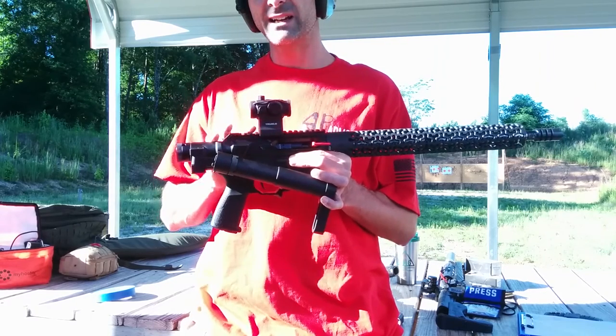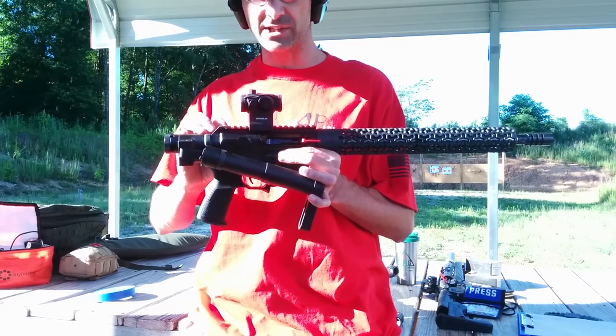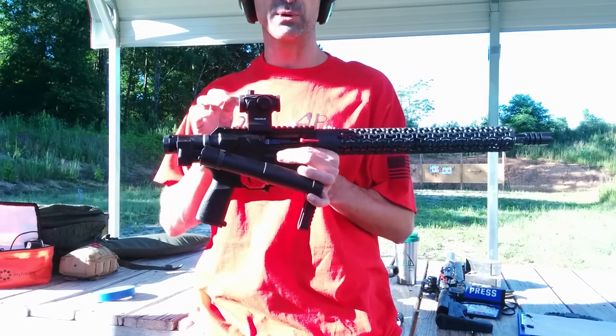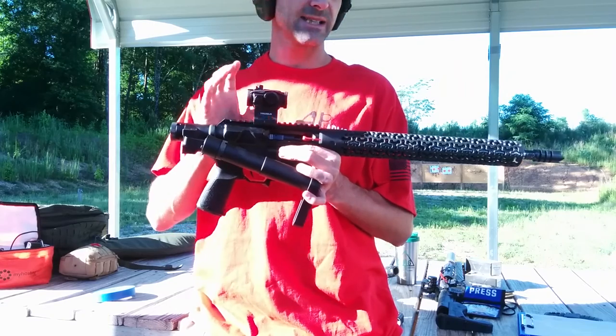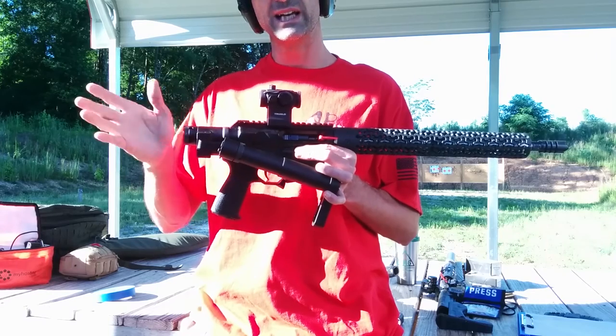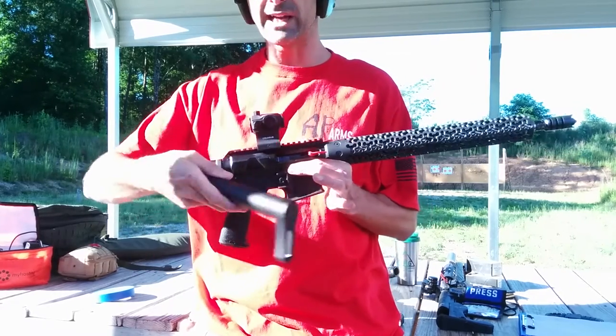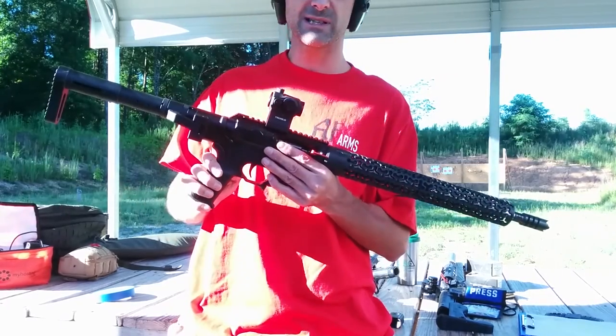By replacing the whole functioning rear section — the buffer section — and shortening that bolt carrier group, you can fire it. In this case we have a semi-automatic AR-15. We're going to shoot and see how it does, folded. I'll probably take a couple shots with it unfolded to start out as well. Let's play with this and see how it does.